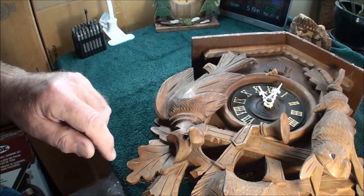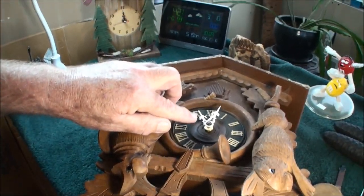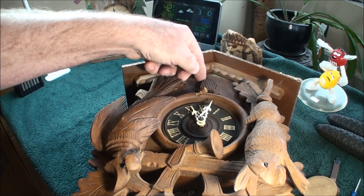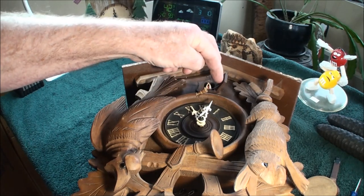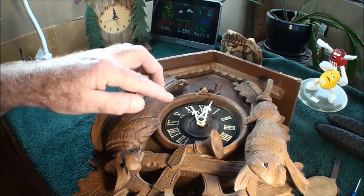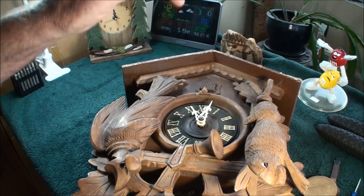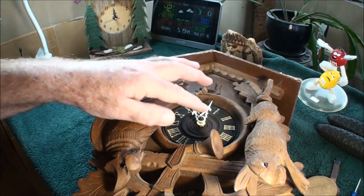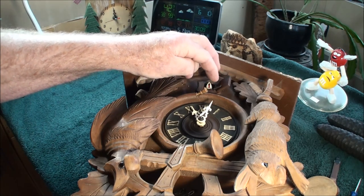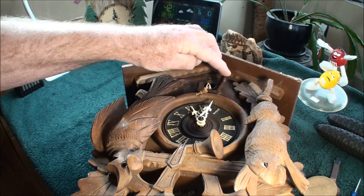So anyway, let's get to taking this thing apart. As you can see, I'm going to have to take the hands off first, and I'll undo the bird so I can flip this over and take the bellows out, the whistle boxes, so I can pull the works out through the back. So let me get those hands off — all you have to do is just take that wire, straighten it out, and slide it off, and it'll come free.